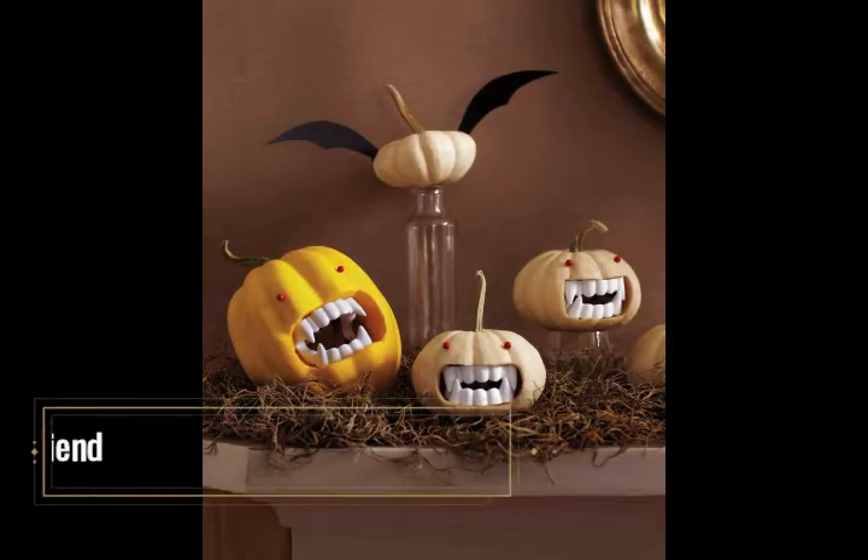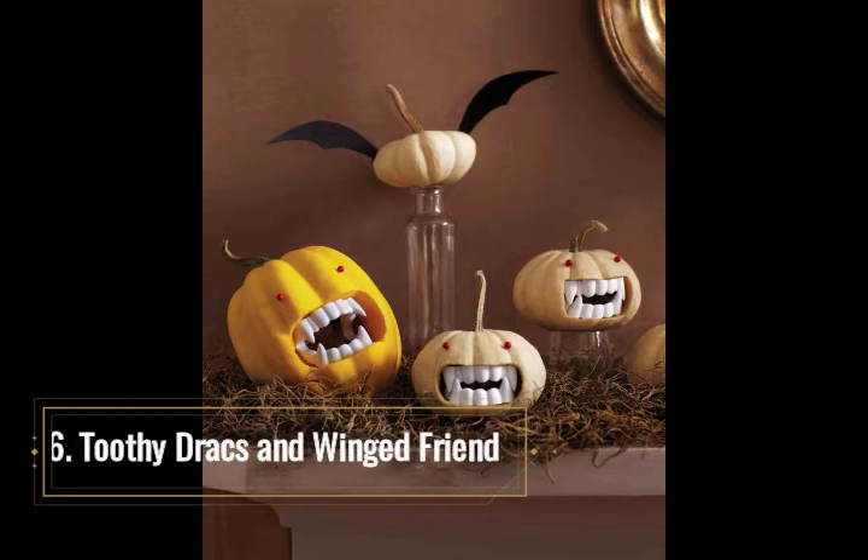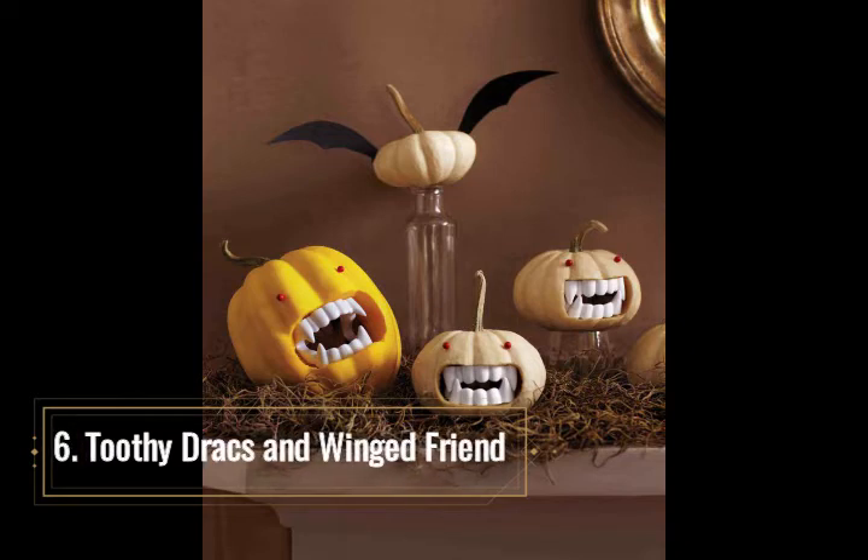Toothy Drax and Wing Friend. This trio of toothy vampire-like pumpkins and their lone bat wing pumpkin friend make a great grouping for a foyer table, mantle, or niche display. Their evil red pushpin eyes and plastic vampire teeth can accompany Dracula on any journey to Transylvania. Use a printed template for the mouth area and trace it on three small white pumpkins — the smaller the pumpkin, the larger the teeth will appear. A thumbtack can be used to trace the mouth template, and the leftover pieces can be removed with a small saw blade. Insert and wedge the vampire teeth into the openings and push the eyes into place. For the bat wing pumpkin, print or draw a wing template, trace it onto construction paper, cut it out, and attach the folded ends of the wings to the last pumpkin using hot glue.